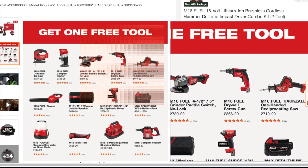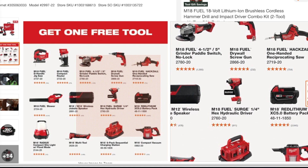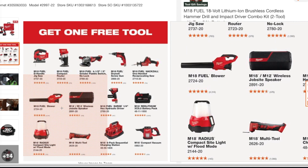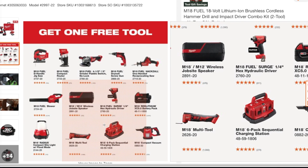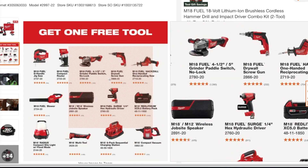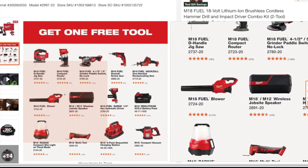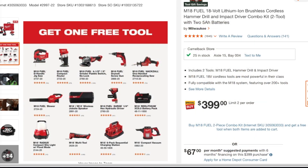You've also got the drywall screw gun, the hacksaw, the 5-amp battery — that's the regular battery, not the high output — the Fuel Surge, the wireless jobsite speaker, the M18 Fuel blower which is a good item to get, the M18 Radius compact site light flood mode, the multi-tool, the six-pack sequential charging station, and the M18 compact. Most of the Fuel tools are probably the best ones to get. I would definitely go for the jigsaw, the angle grinder, the router, the blower, or the Surge — those are the better tools to get for free.